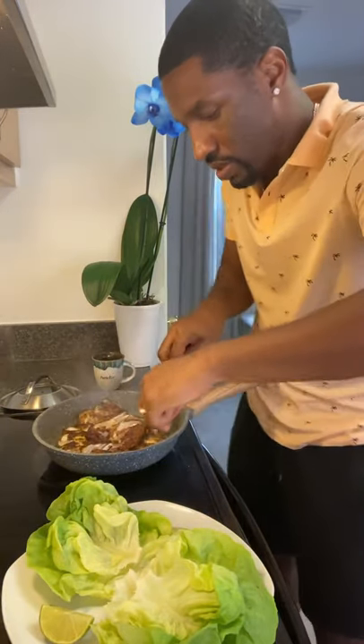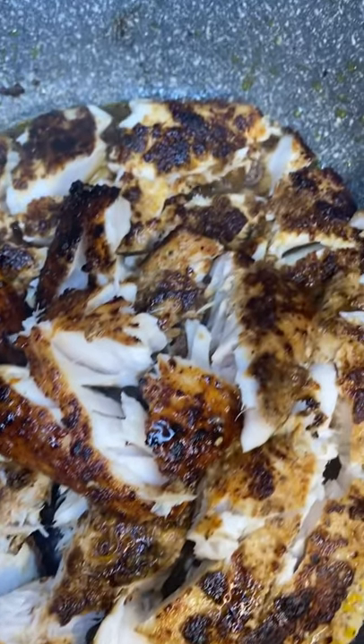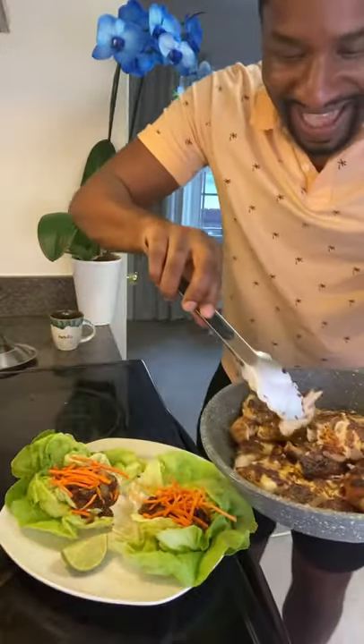The mahi mahi is done — I'm going to break it up. I'm about to squeeze a little fresh lime juice on it. Now I'm going to add these delicious black beans first, then add some carrot pieces just to give it a little bit of crunch, and then we'll add the mahi mahi.